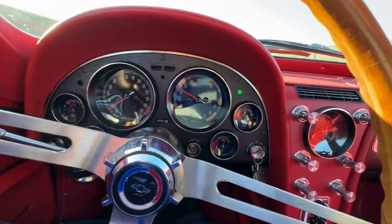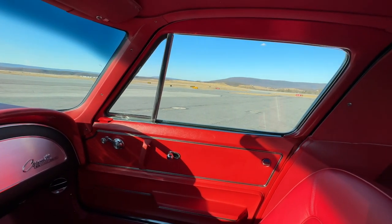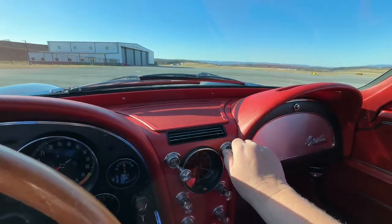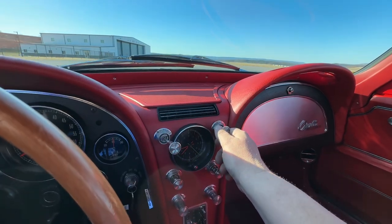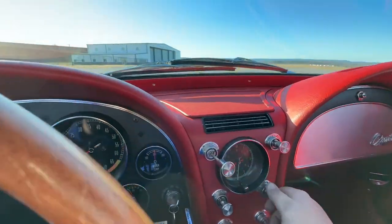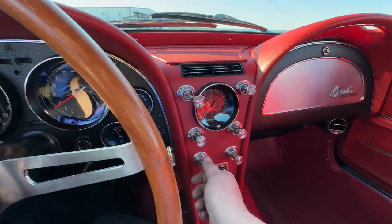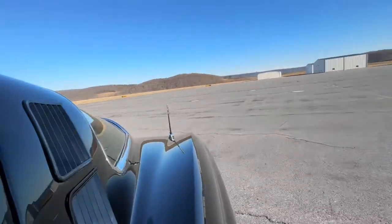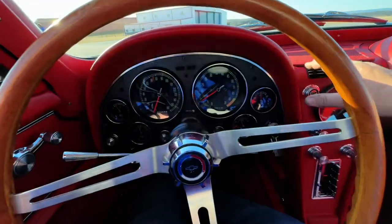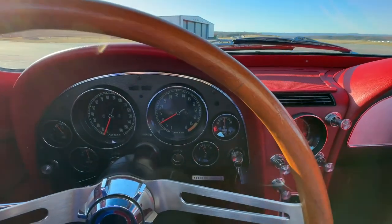Turn signal indicators all work. I'll show you the right one just so you know they both work. All right, our windows go up and down nice like they should be. We'll turn the air conditioner on here. Blower motor and everything works, defrost, radio, power antenna. I don't get much nicer than this car. My friend restored it — he tried to make sure everything works, didn't leave anything untouched. Air conditioner was discharged.